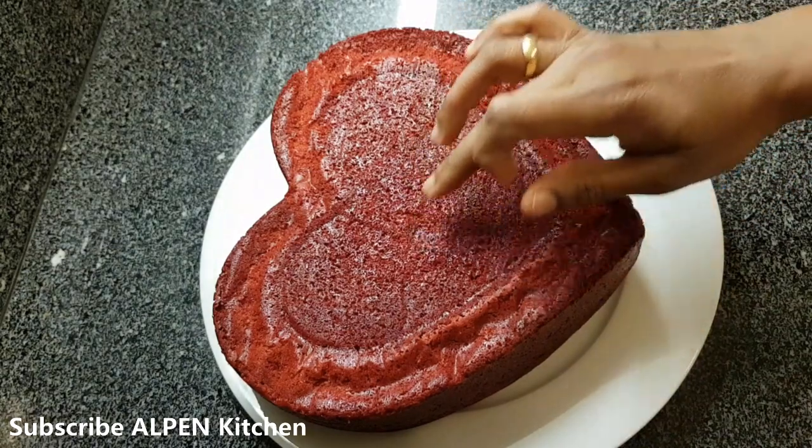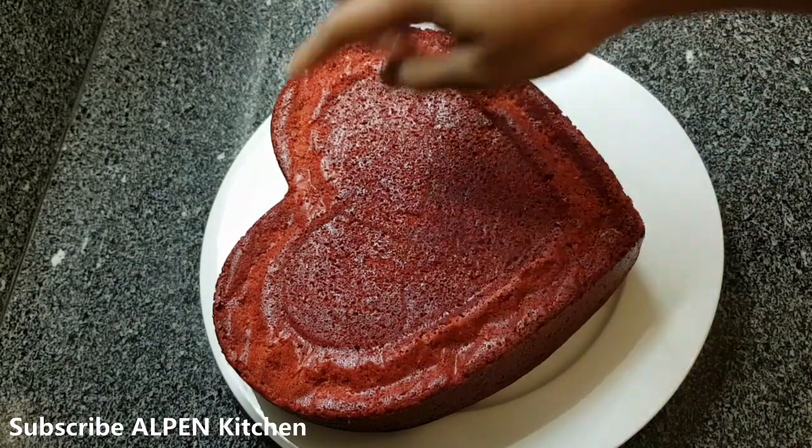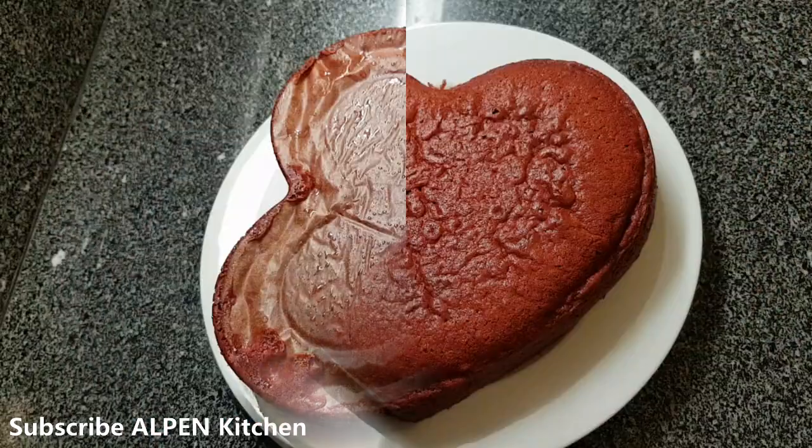We are going to get a soft shape on the face of the cake. We are going to make a shape. Now I will take the cake.